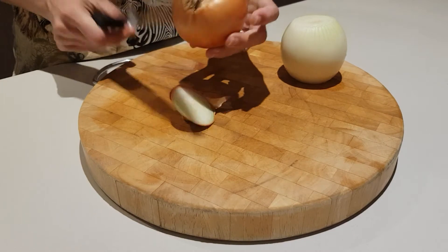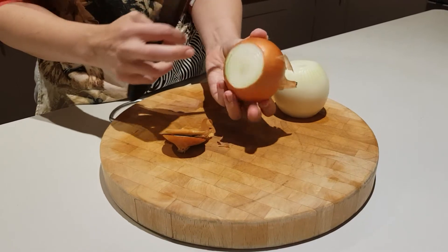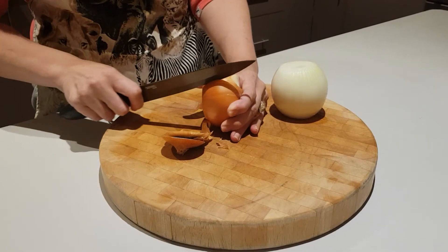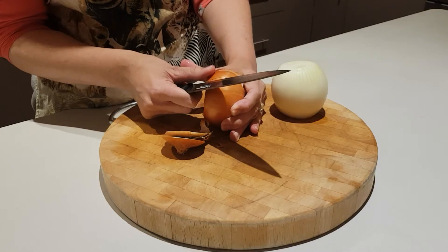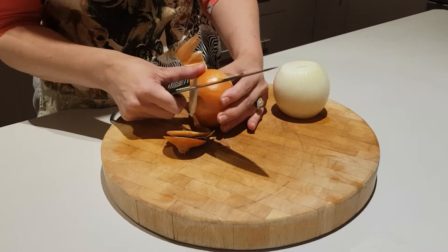Basically, just cut the sides, make sure nothing is in there and the onion is visible, then you cut down one side and start peeling layers until you get to the white of the onion.